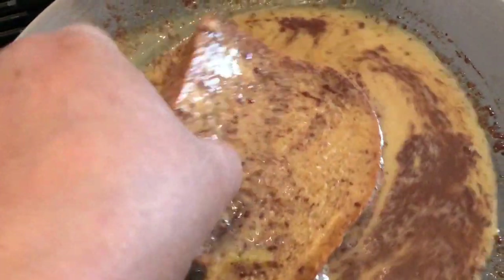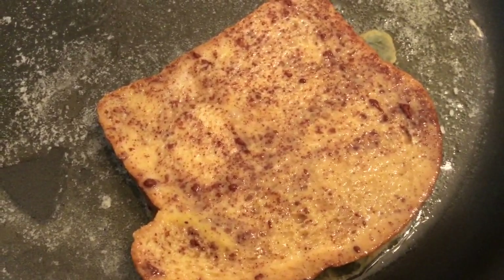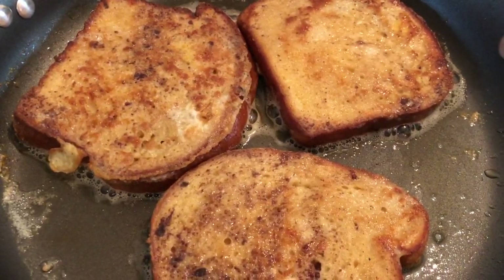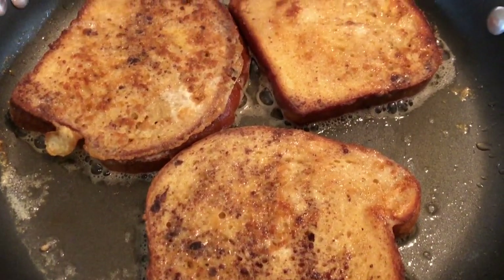Mix up everything to your desire — your cinnamon, your nutmeg — then just soak the toast in the mixture. I don't let mine stay long because I don't like it soggy. Then flip the bread and put it in a buttered pan on the stove and cook it until it's nice and toasty brown on each side.